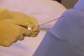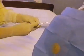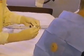Preparing to use the needle-only technique, she assembles the syringe and stopcock on the needle.